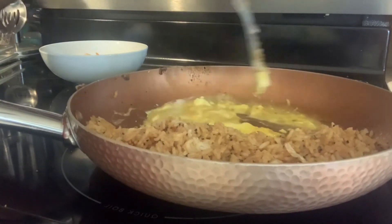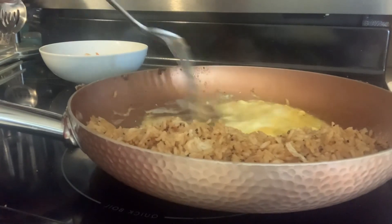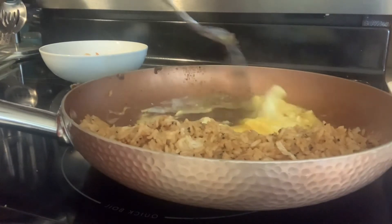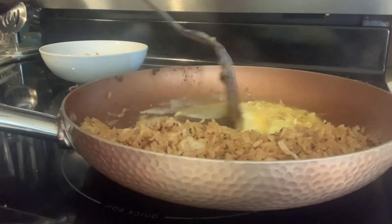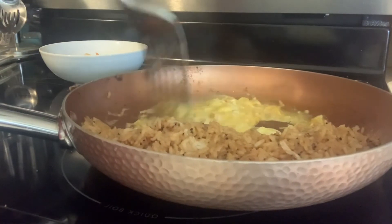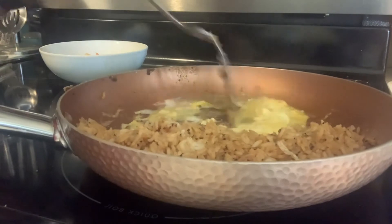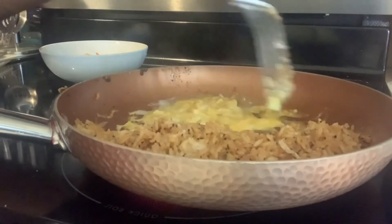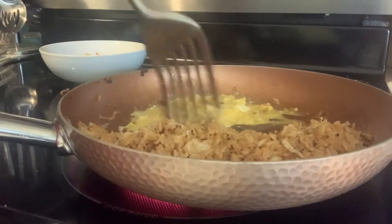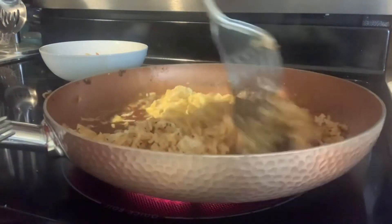Make sure you don't overcook the egg — that's why I keep moving it so it doesn't overcook. I'm scrambling it while cooking. I don't want a sunny side up egg — though that would be good with a runny yolk — but I'm not a big fan of just yolk.